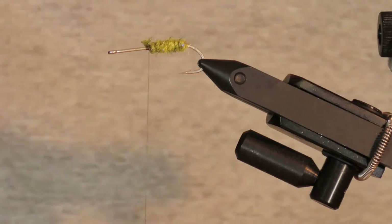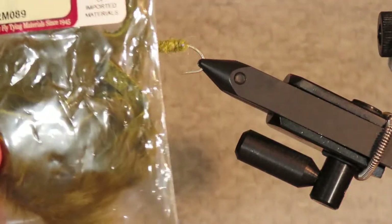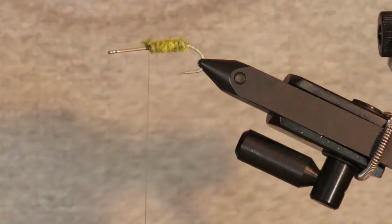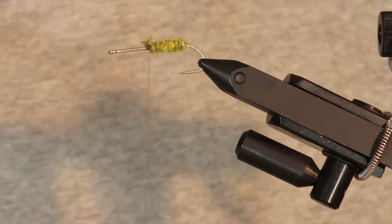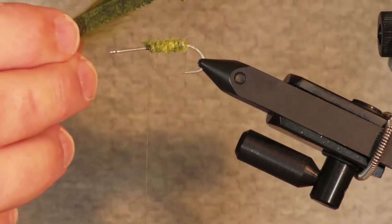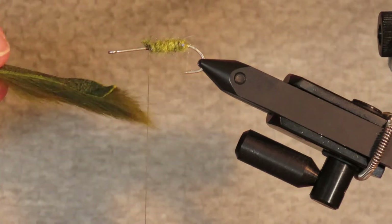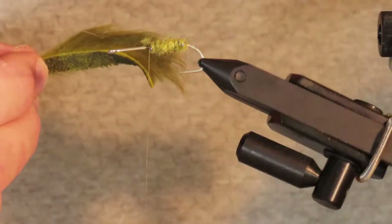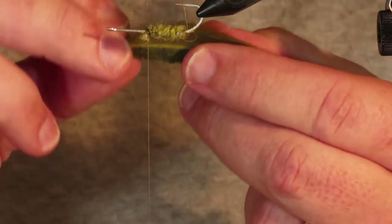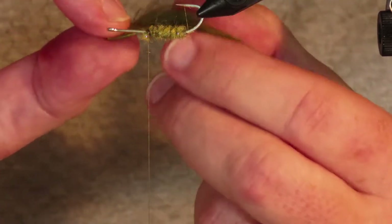For the tail I've got an olive rabbit zonker strip — you could easily use one of the black barred variants. I'm going to stripe mine with a permanent marker when I've finished. I've already cut a piece with a tapered end, and I want the tail to extend beyond the hook bend by about one and a third hook lengths. I also need to add enough length to cover the body and a couple of extra millimeters to tie it in front.